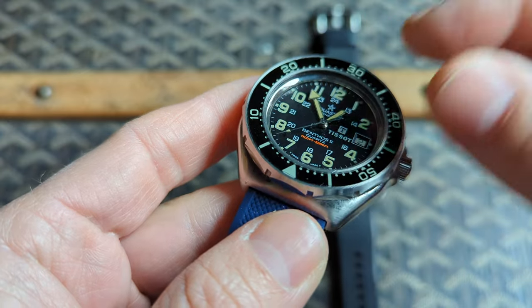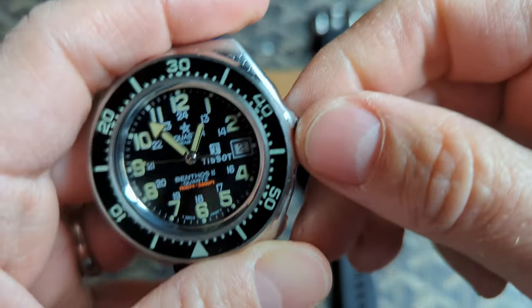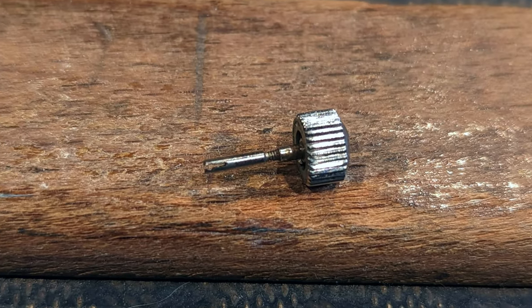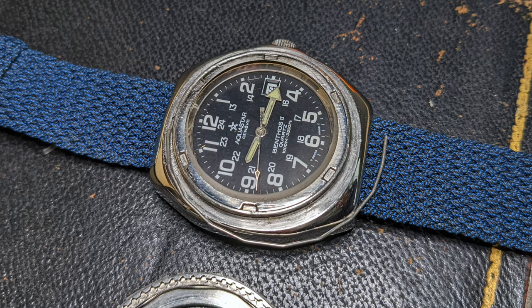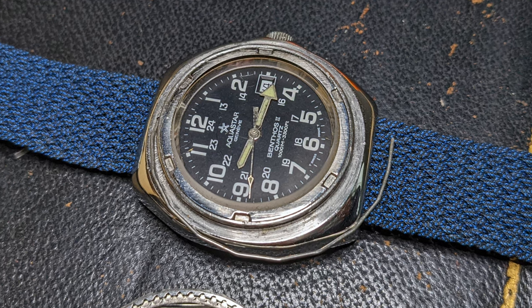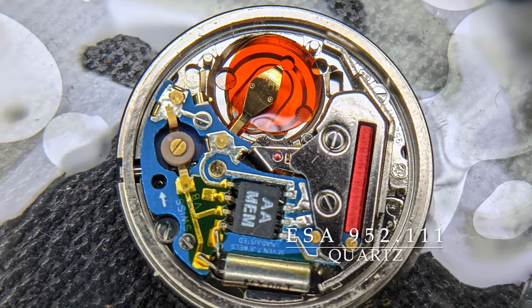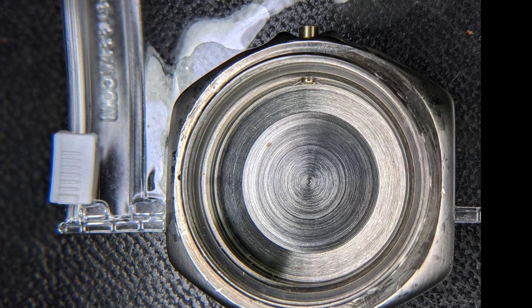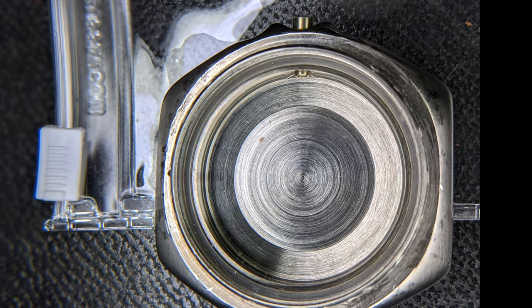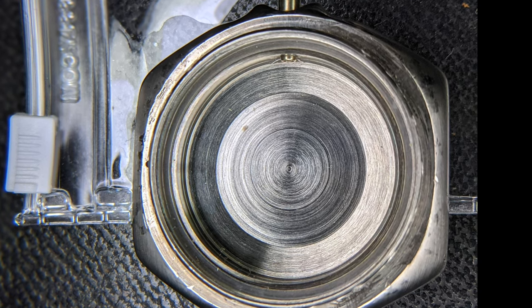This model has a uniblock case. To access the movement and change the battery, you unscrew the crown and pull it past the time setting position. There's a split stem design, so pulling harder will release the stem. You then remove the bezel — here you can see the click spring — then unscrew the crystal retaining ring. Lifting the crystal out, you now have access to the movement. Inside you'll find an ESA 952.11 quartz movement. With the movement removed, you can see the uniblock design. Without an opening case back, that's one less area for water to get in, which is important for a watch with a depth rating of a thousand meters.